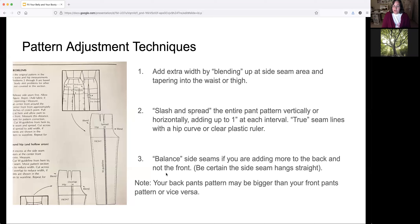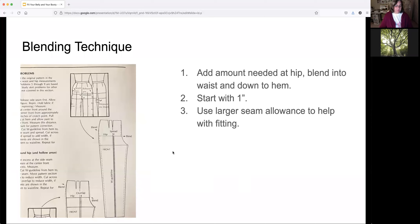Let's talk about balancing the side seams. If you're adding more fabric to the front of a garment than the back — say if you have a bigger belly — your side seam still needs to hang straight. That means your front pattern piece is going to be bigger than your back pattern piece, which can be confusing. The blending technique here is just adding extra width to the pattern and smoothing it out into the waist or down into the leg.